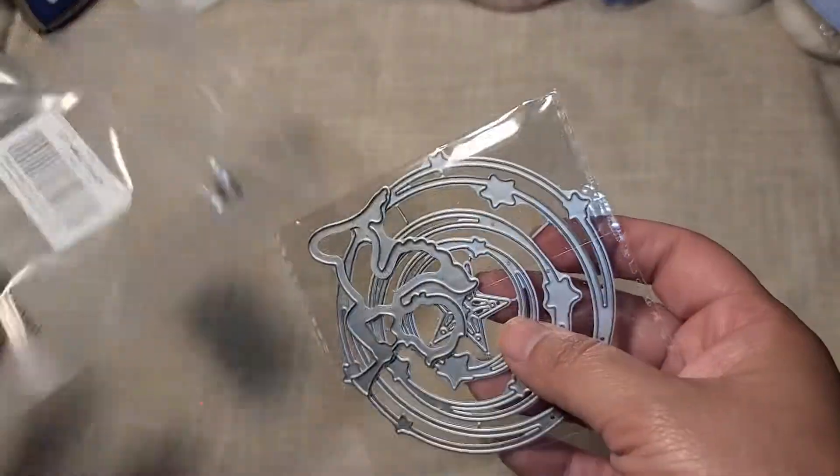Hi everyone, so I have a little haul from globeland.com. They reached out to me and asked if I would review some of their dies for them, and of course I said yes. I love these kinds of videos to share with you guys on what products are available out there — sometimes it's hard to find some of these things when you're looking on the website because it can get overwhelming when they have so many products. I really enjoy these videos and I can link things for you guys.